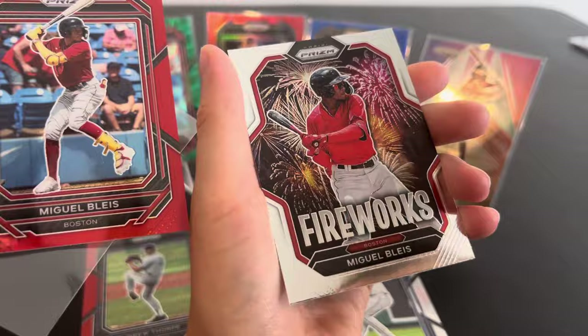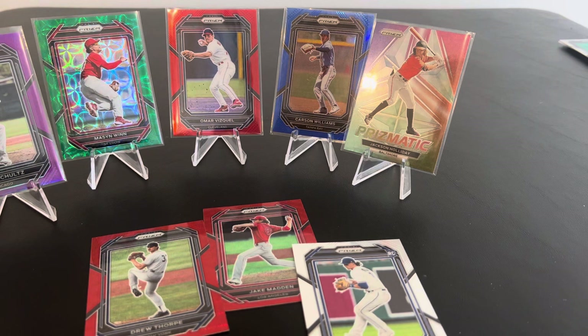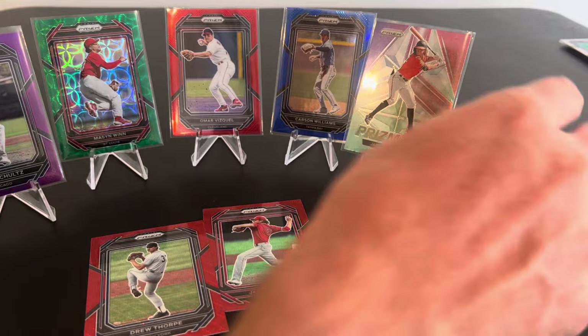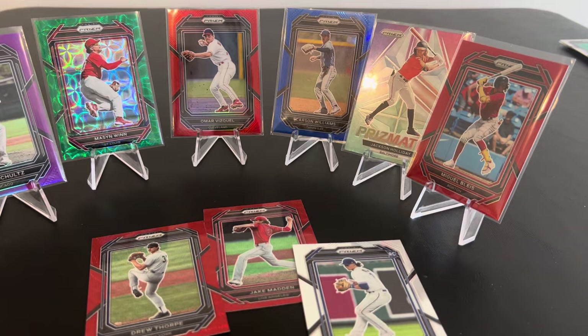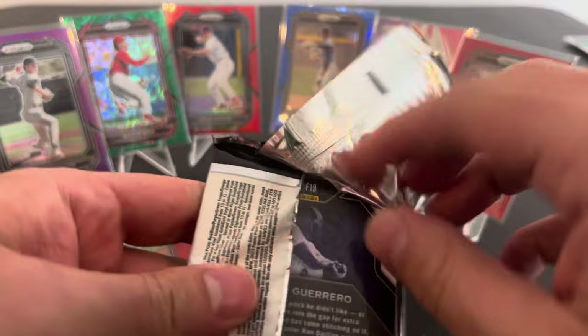We're running out of room. There he is. Look at that. Fireworks. He must be pretty good if he's got his own insert like that. Look at this, bud. When you watch other videos, have they got this many? I feel like we're getting more color, more numbered cards. I watched somebody open like half a case — six boxes — and I don't feel like I saw this many numbered cards out of there, and we got this out of one box.